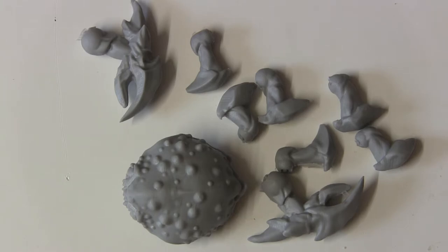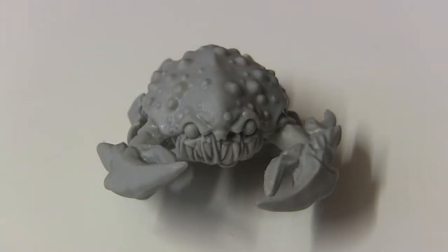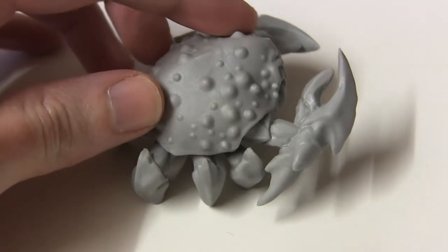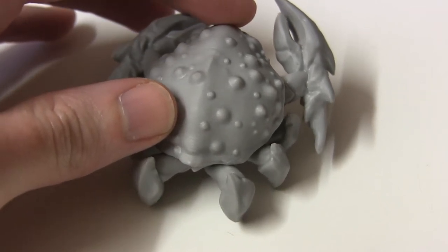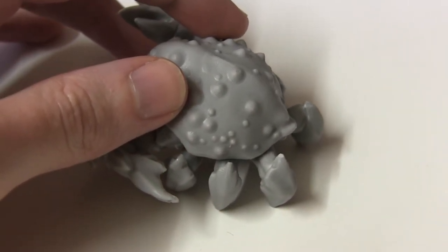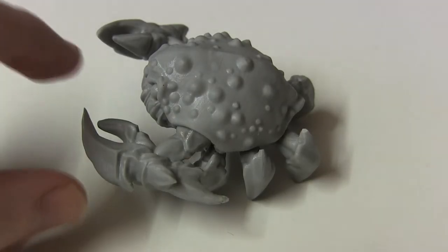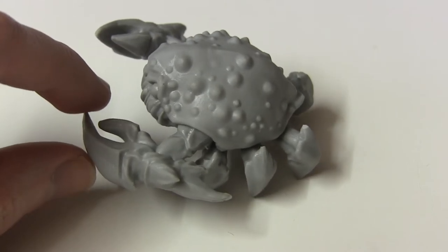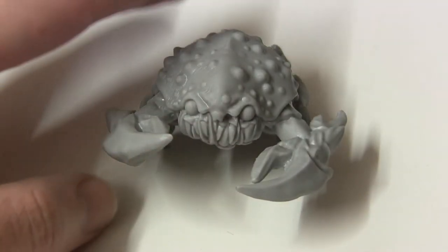I'm going to go and get this crabalicious miniature assembled and then I'll get back to you with the finished product. Here we have the mighty giant crab fully assembled, and it went together pretty easily, as you can imagine, since all the pieces were coded to the right spot and slot into the underbelly. Very, very easy. The clean-up didn't take too long at all. At the moment it just about balances without a base.